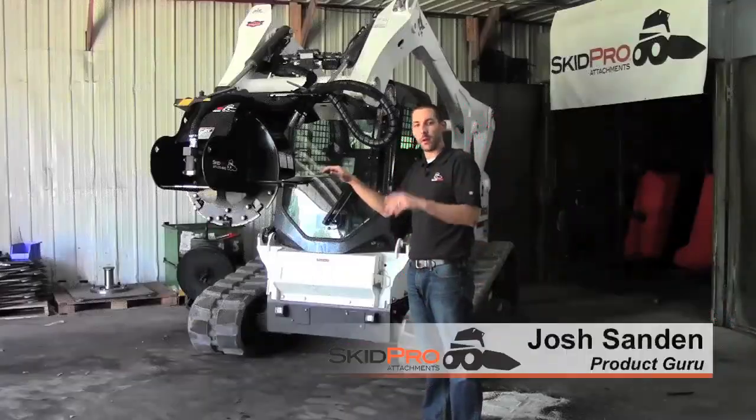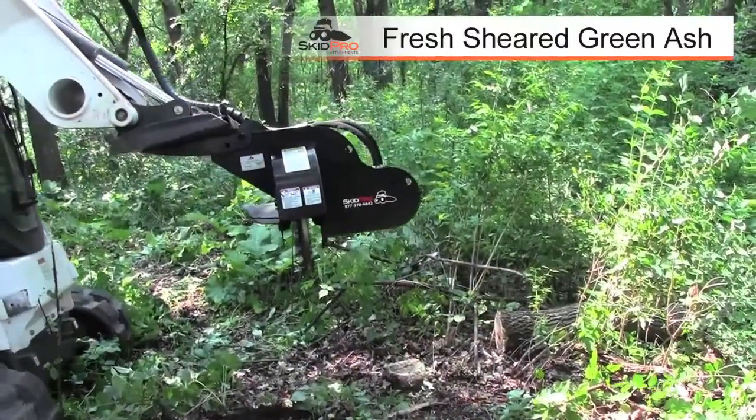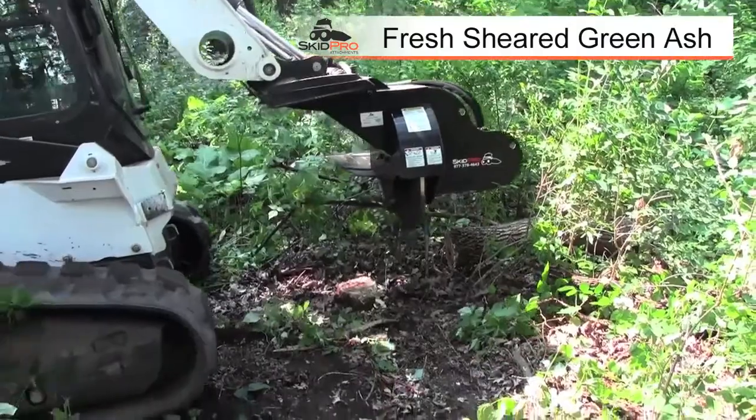I'm Josh with SkidPro. Today we're going to take a look at our unique stump grinder. This is a unique stump grinder — it looks different than what a lot of you've probably seen out on the market.